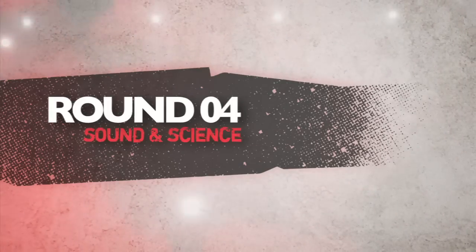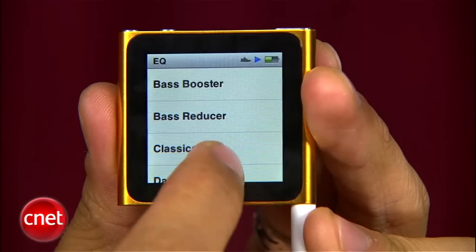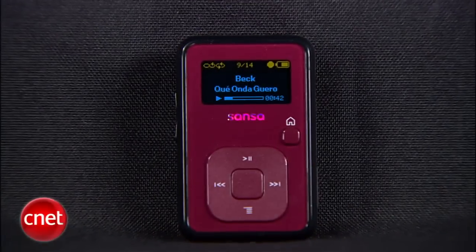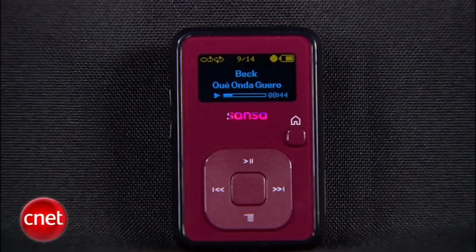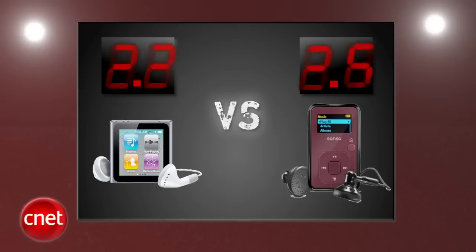Next round is sound. Apple's iPod Nano is a solid sounding player and has improved from the past, but it's limited to the standard iPod EQ settings. The difference in this round is the Clip Plus, which has a fuller and richer sound compared to the Nano, and you can even hear it with players this small. It also includes a 5-band custom EQ if you like to dabble with that. Sansa takes round 4 with a 3.7 and the Nano gets a 3.3. After averaging 4 rounds, the Clip Plus still holds the lead by 6 tenths of a point.